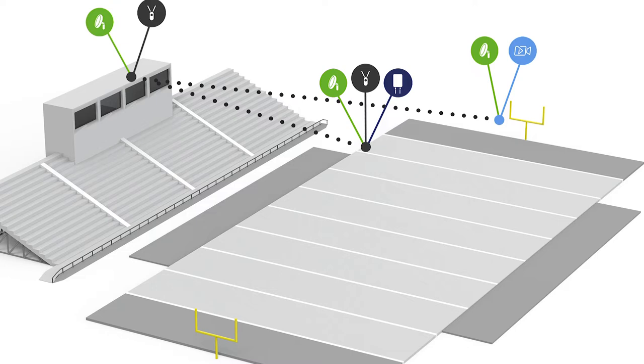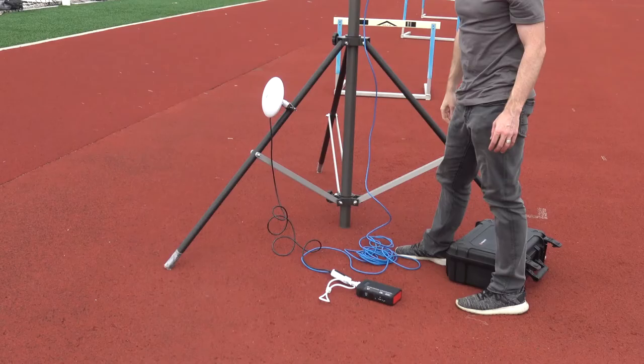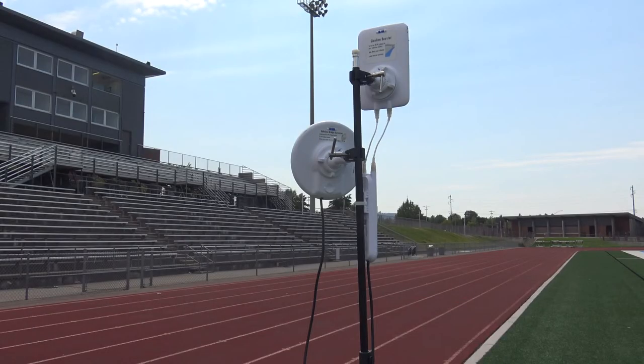There are three stations — press box, sideline, and end zone — with a combined five antennas in total. The three round bridge antennas link the system together at long distances so that communication is exchanged between press box, end zone, and sideline. You'll have an iPad antenna in the press box, as well as another iPad antenna with a rectangular booster component on the sideline. These antennas create a Wi-Fi connection that you'll connect your iPads to.